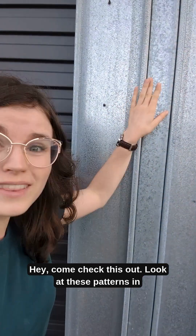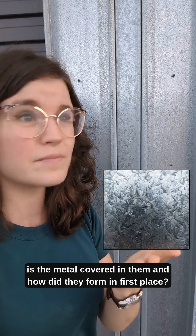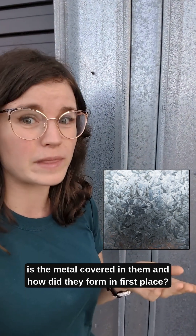Hey, come check this out. Look at these patterns in the metal — they almost look a little bit like snowflakes. So why is the metal covered in them, and how did they form in the first place?